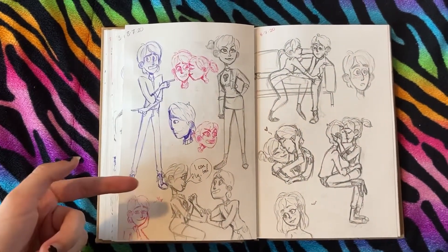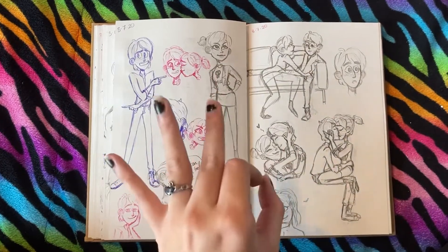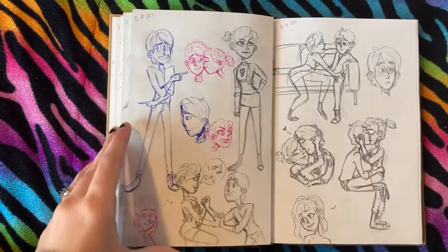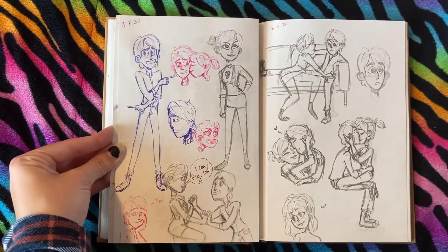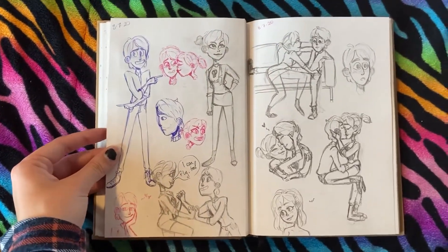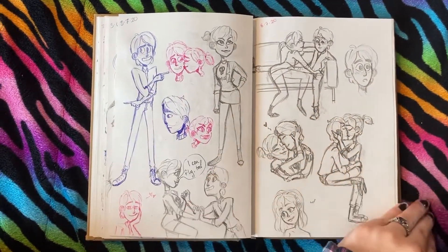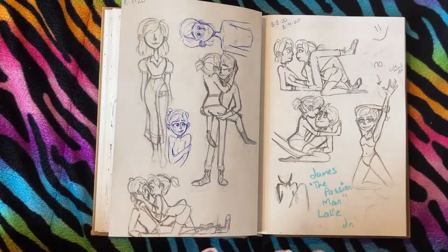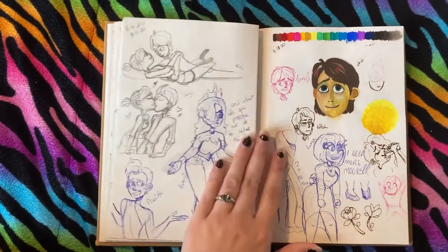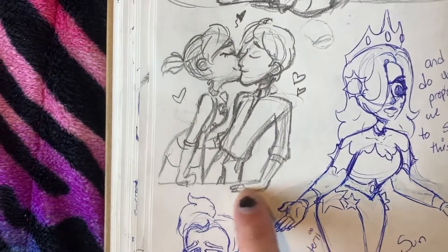They're both 16, or they were at the time, now at least 17 or 18. Some of this is kind of sus — I didn't really think about it at the time, I was just like they're so cute together. Some of it's a little too frisky. Some Trollhunters fan art because I love them so much, and Wizards was so good. I hated the ending of the movie and I think there's going to be more — there better be. I think they both turned out really cute.